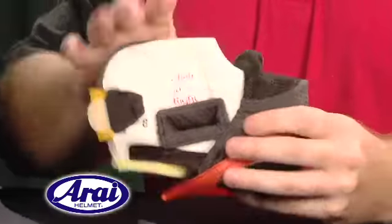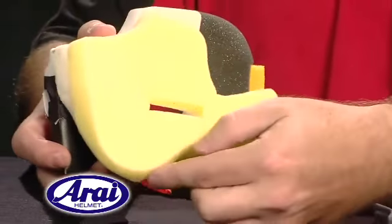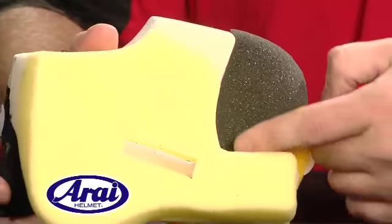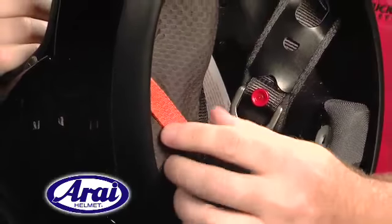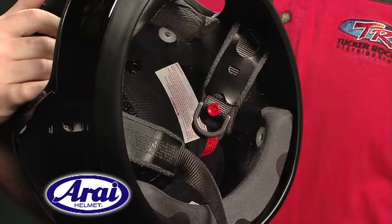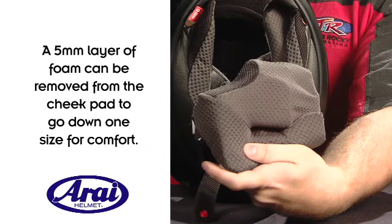The RX-Q's newly sculpted cheek pad design provides more cradle support to the bottom of the jaw for a more comfort fit rather than pressure fit. The cheek pads also have sound deadening foam, making the RX-Q the quietest Arai helmet on the market, as well as Arai's innovative emergency cheek pad removal system for increased rider safety. A new innovation to the cheek pads is that a 5mm layer of foam can be removed to go down one size in cheek pad for a different fit if the rider desires.